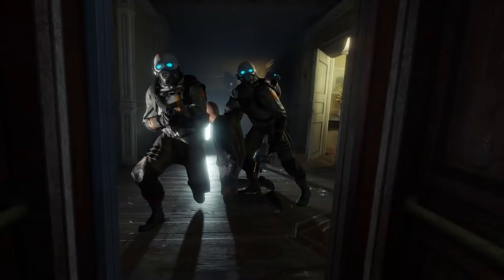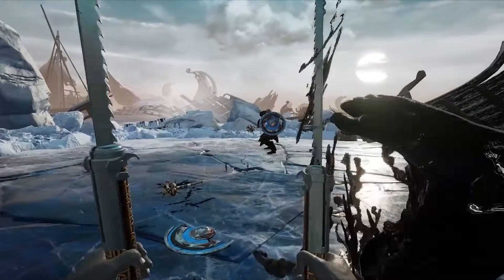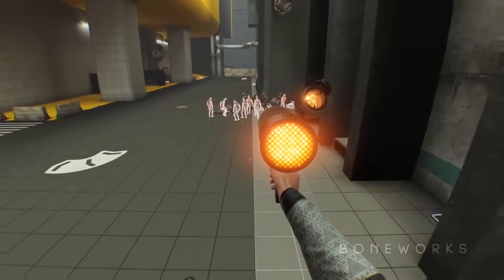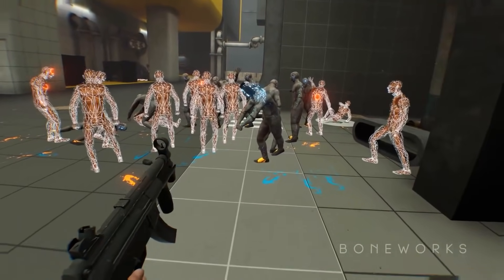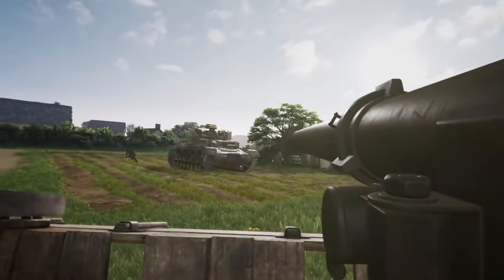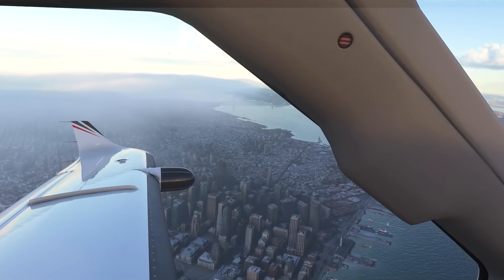Hey, what's up? Today I give you a tutorial on how to use Air Link, a feature that lets you use your Oculus Quest and computer together to play PC VR games wirelessly. After watching this video, you will be able to dive into games such as Half-Life Alyx, Asgard's Wrath, Stormland, Lone Echo, Boneworks, Medal of Honor and many others. This tutorial is quick and easy, so let's jump right into it and I'll explain how to make the magic happen.